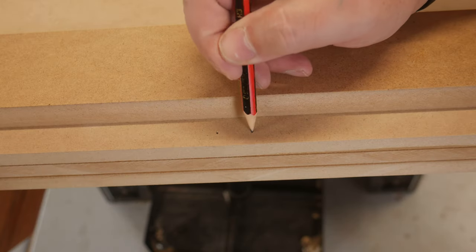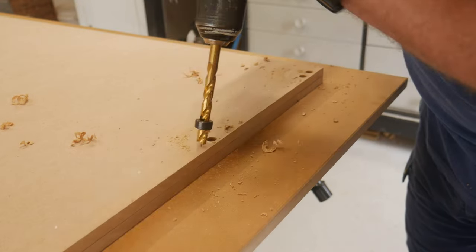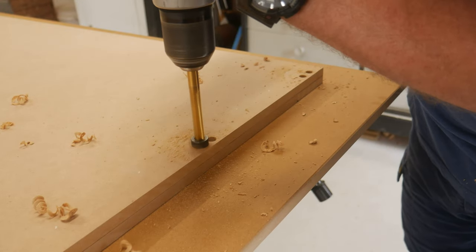My daughter kept coming in and inspecting my work and wanting an update. The pressure was on.